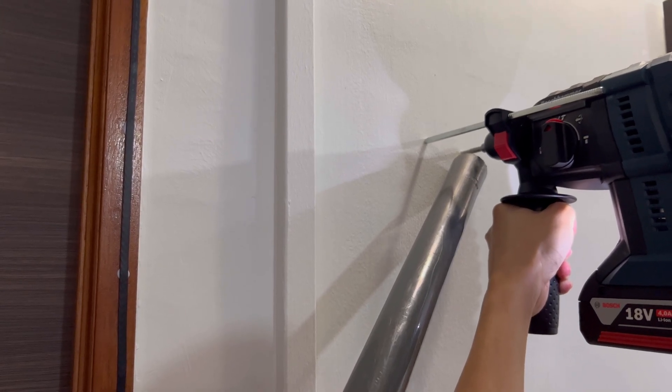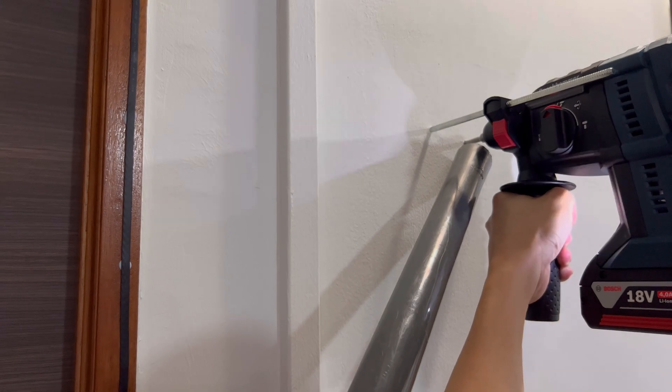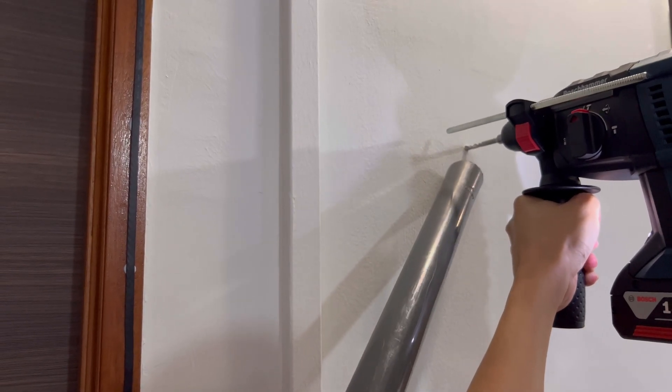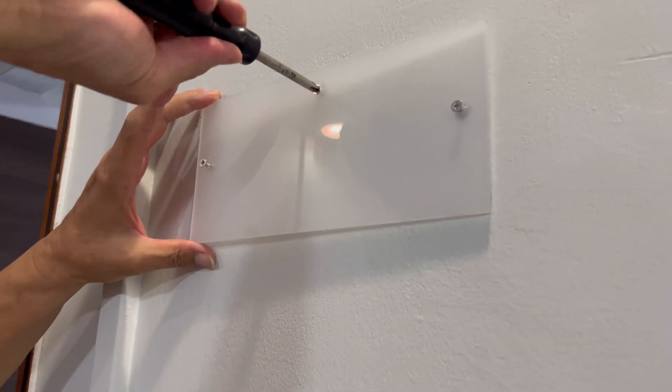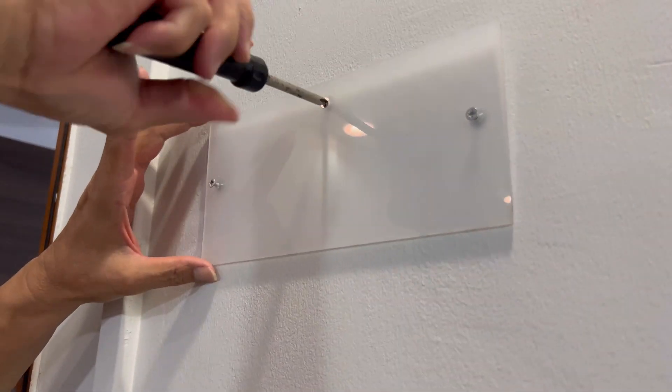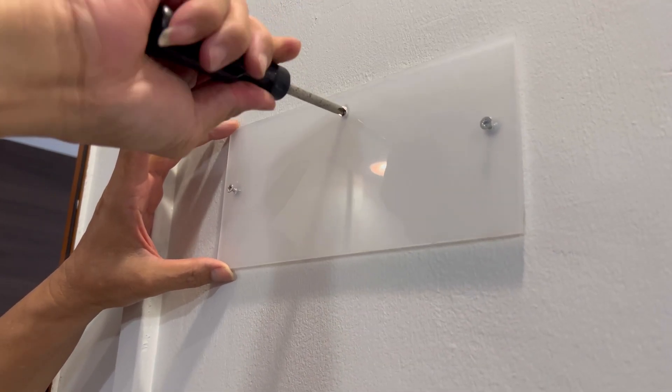The next step will be to drill the single 5mm mounting hole on the wall, inserting the plastic anchor and then installing the acrylic plate. The 5mm hole on the acrylic is free to rotate, and that will allow you to do fine adjustments to level the router if required.